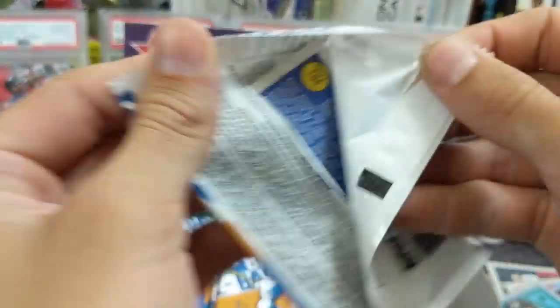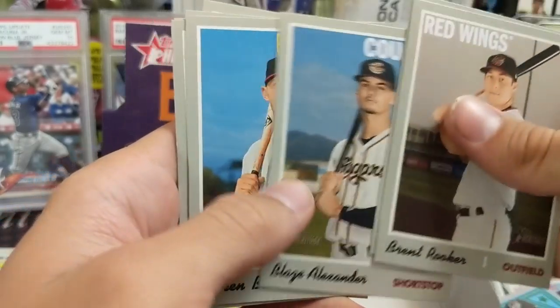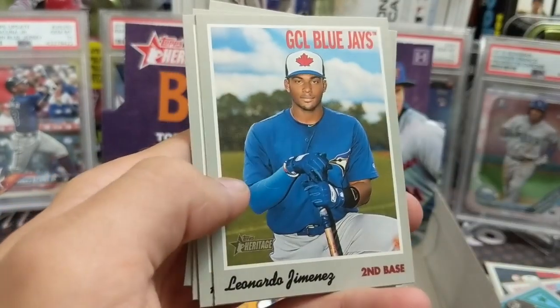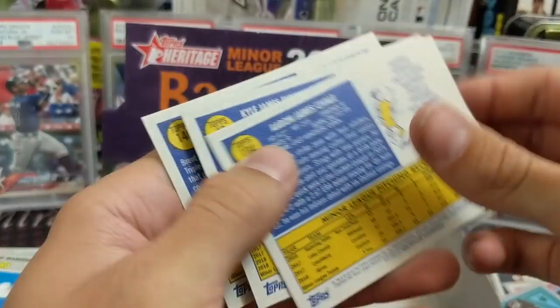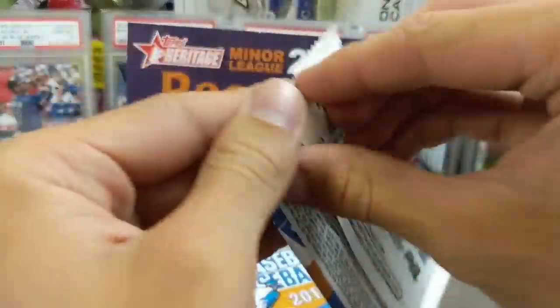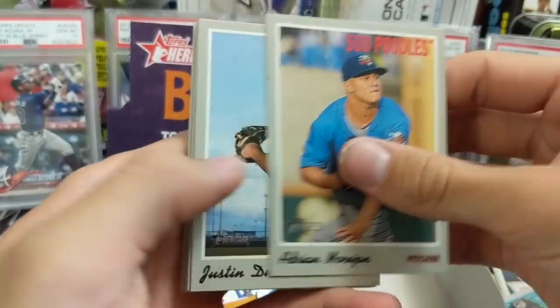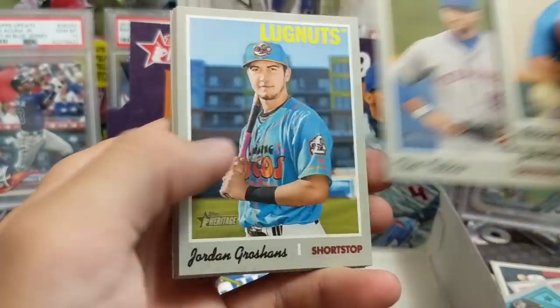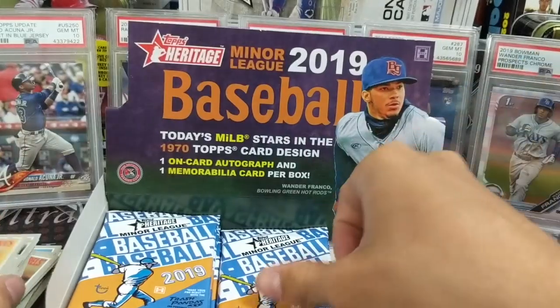You get 18 packs in here with eight cards per pack, so a little less than regular Heritage, which I always think is interesting, but I think it's because it's a lot smaller set — only 200 cards, same size as Heritage High Number. Heritage High Number has a smaller card set. Now Pro Debut comes out soon and that's a really fun set as well — a minor league set. The price has gone way up on pre-buys, and there's a Tim Tebow. There's also a jumbo box this year for Pro Debut, so stay tuned. We hope to get our hands on both a hobby and the jumbo.